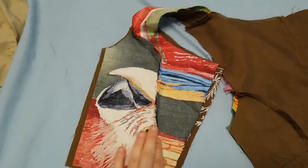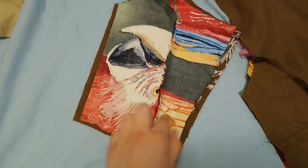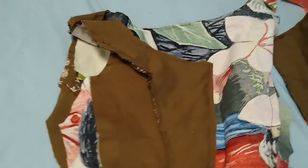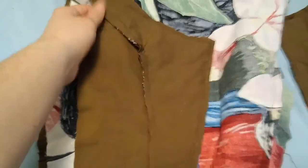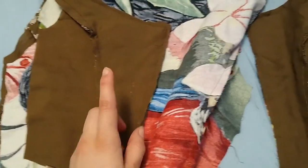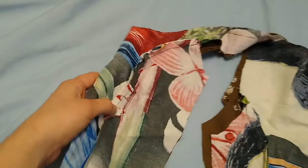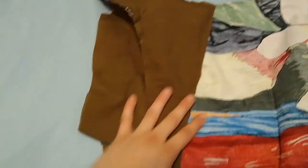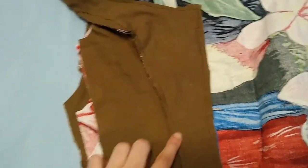I'm thinking about putting boning in, but I don't have any, so if I can find something in my house to use I will. I started sewing along the edge, all the way around to the same spot on the other side, leaving an open spot in case I decided to add a boning channel. But I've decided not to add boning because I'm wearing this as a fairy costume and I don't want that much structure when I'm going to be moving around a lot.